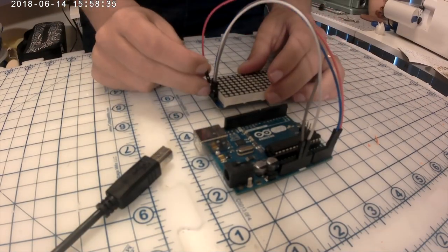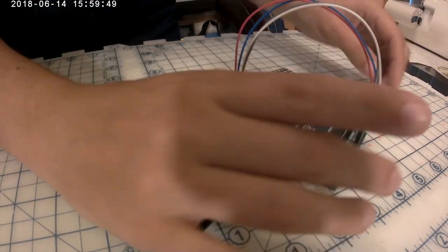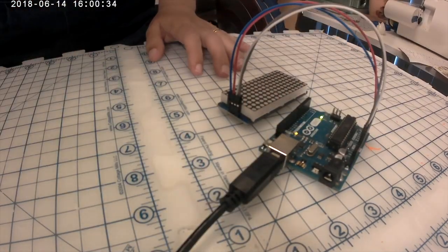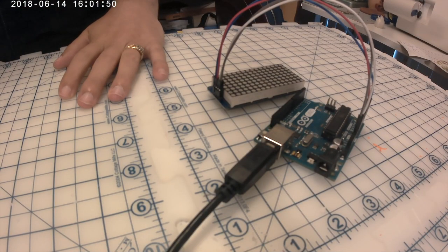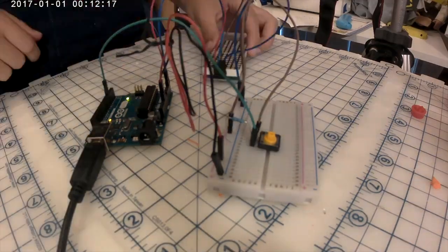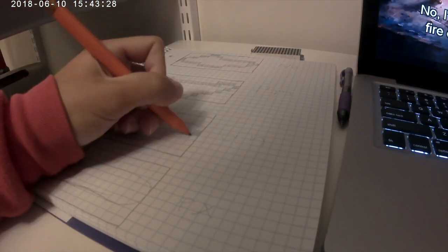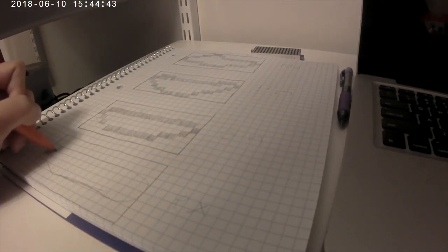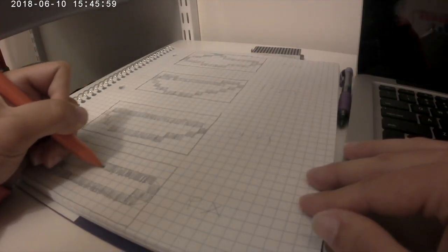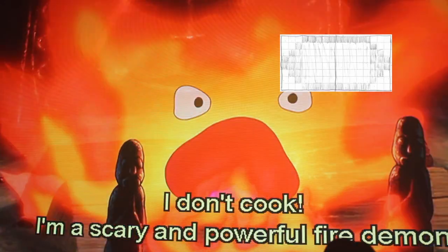From there I moved on to the mouth. It's generally a good idea when working with electronics and code to break it into its smallest pieces. I started by making the LED matrix make a mouth, then moved on to making that mouth respond to the push of a button, and finally making the mouth move in sequence like it does in the movie. I used graph paper to figure out my shapes because the images are created in binary and it was hard for me to see the image in zeros and ones. I scanned in the pictures and put them on the clips to check that they worked.